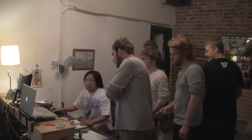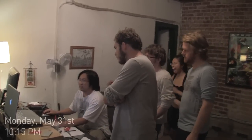Everybody wants to help on this — real quick, just come over here by my computer so I can show you what we're doing tonight. We're doing light painting animations.